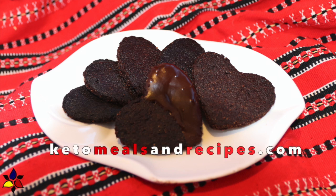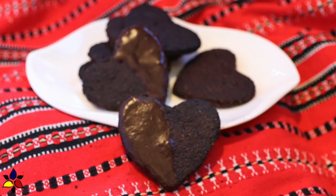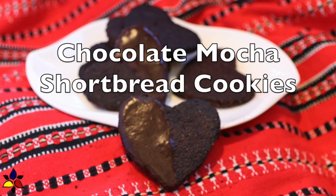Welcome to KetoMealsAndRecipes.com. Today, I'm sharing with you one of my husband's favorite cookies, my chocolate mocha shortbread cookies.